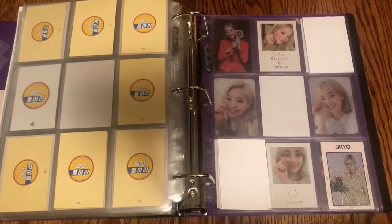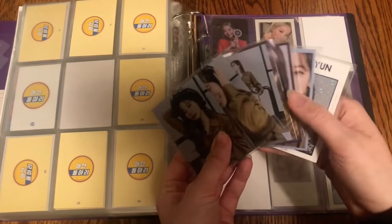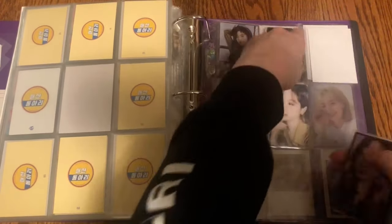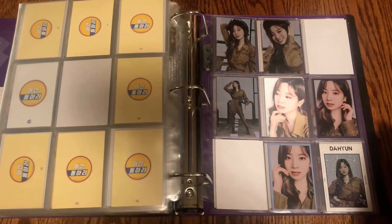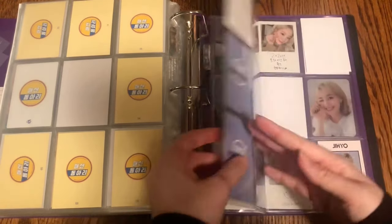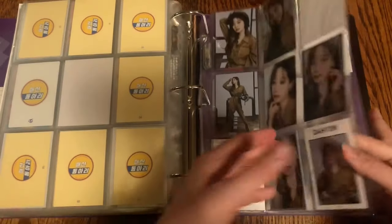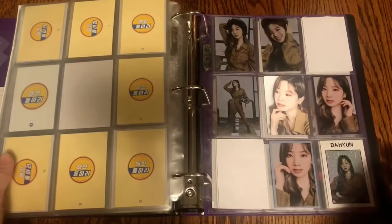Very excitingly, for Twice World in a Day I have Dahyun's entire set to put away. So pretty! I'm so glad I collected these — they're really cute. That is Dahyun's entire World in a Day set. For Jihyo I literally just have this one which is very sad, but I think I have her Lindy on the way. Hopefully I can find Jihyo's set soon. That is absolutely everything for Twice.